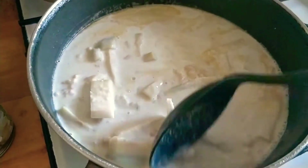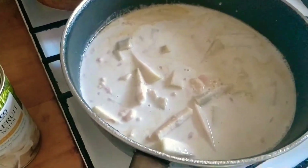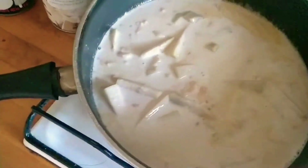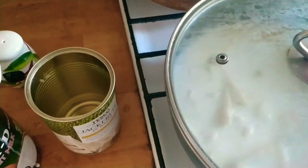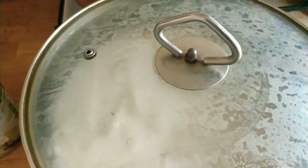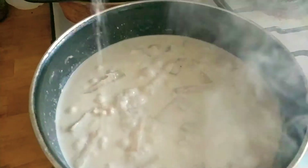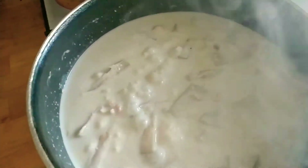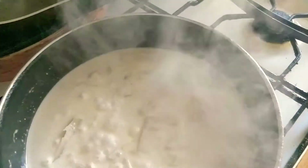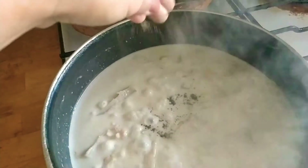Okay, so leave it like that — wait until it boils. Let's cover it. I'll be right back guys. It's boiling now, so I'm going to put some salt just to taste. Then I'll put some black pepper.